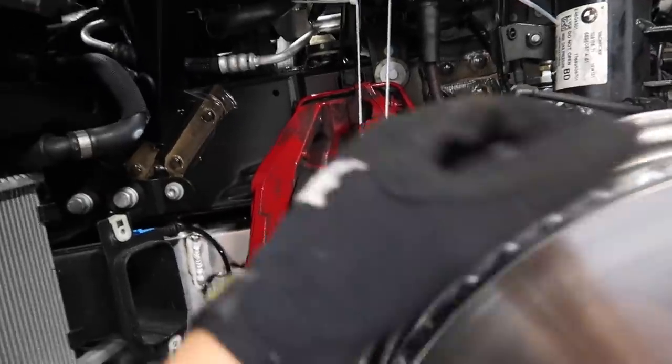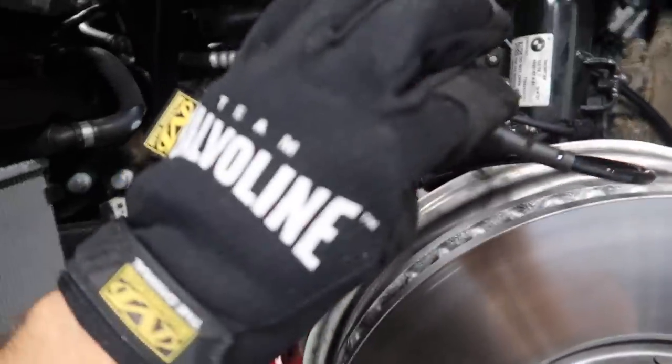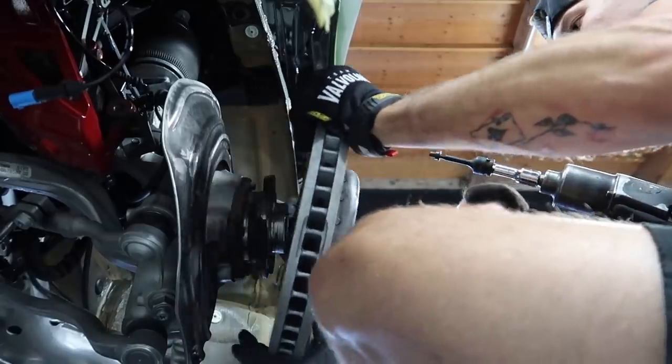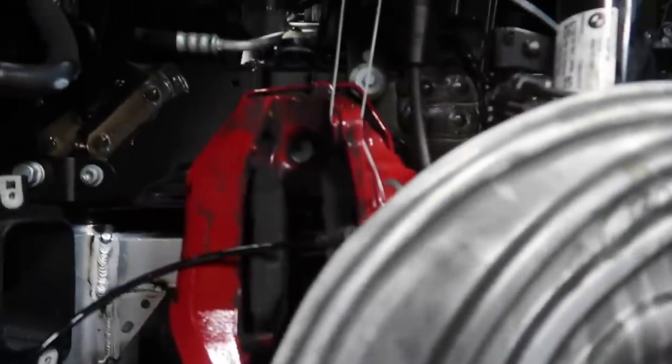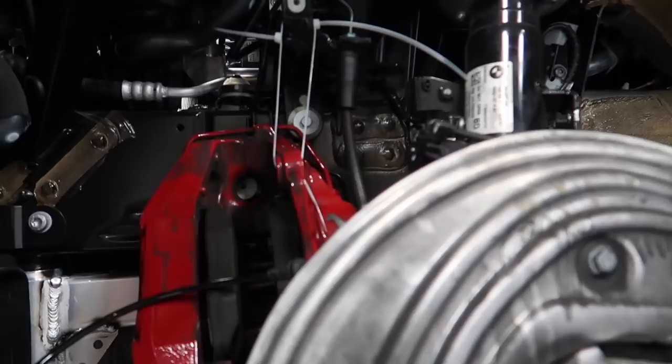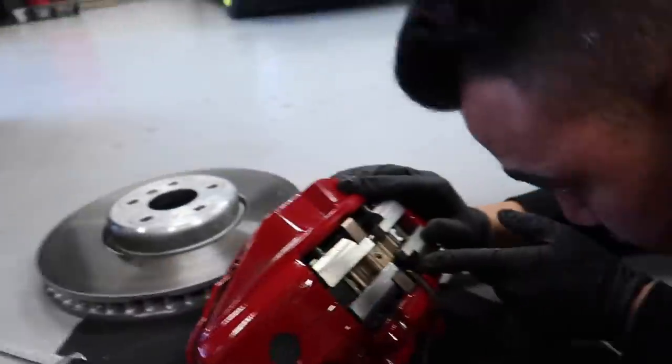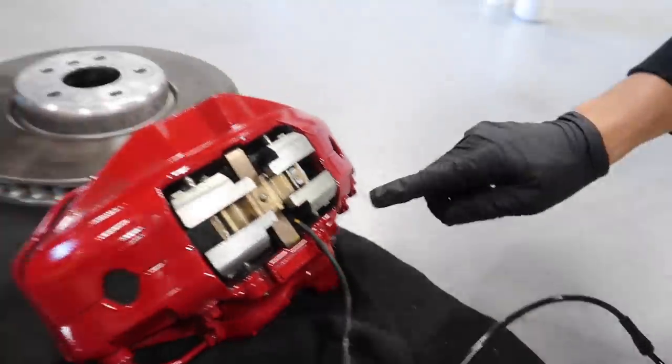With the front caliper removed and hung, one thing to make sure: remove the little brake pad wear sensor — it wraps all the way to the back, there's a little safety box you open to get it out. There's a simple little nut that holds in the rotor, super easy. Now that the stock rotor is gone, we're removing the brake line and getting brake fluid everywhere — that's usually how it goes. I disconnected the brake line on the back of the caliper. Then we loosen the 11mm fitting on the top and that comes right off.